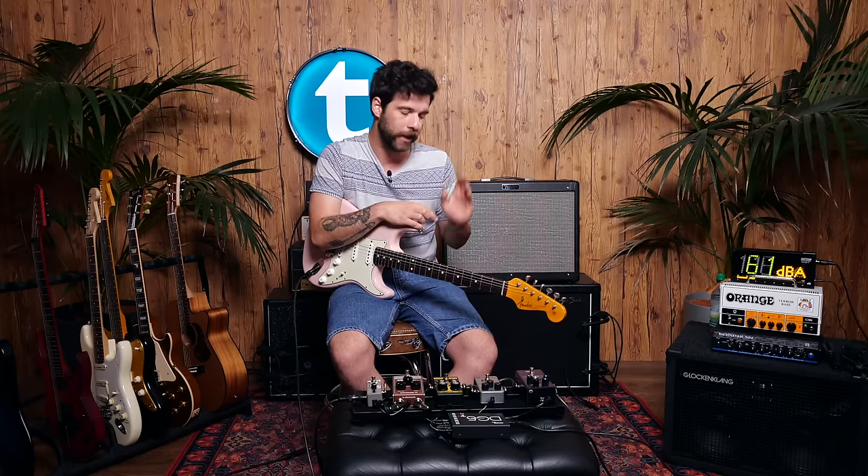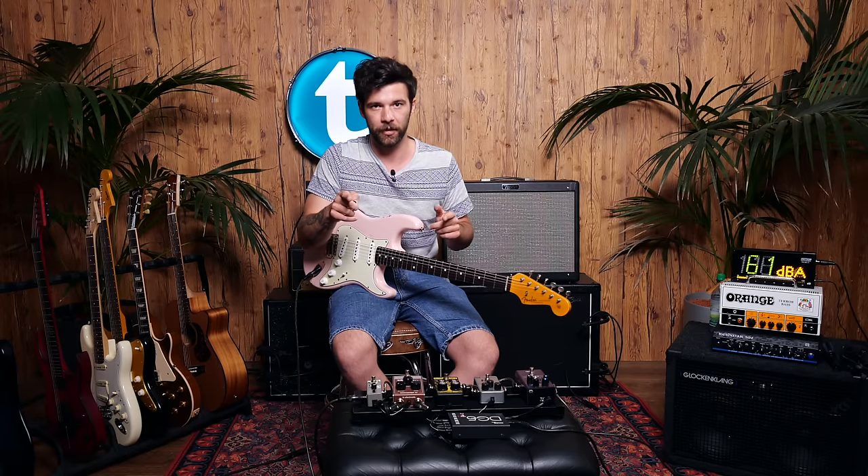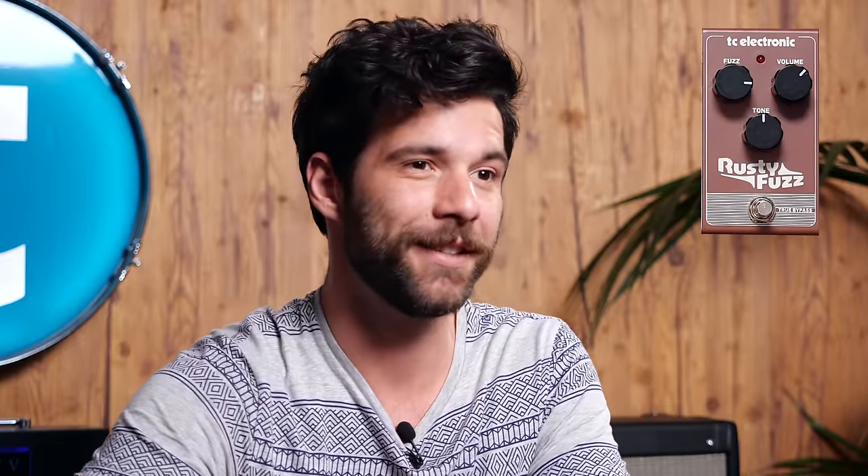By the way, that was the fuzz on its own. If I'm going to put anything else — say an overdrive or a second gain stage of any sort — I'll let you guys know before I do. With that cleared out, let's go on to the second fuzz on our list, which is the Rusty Fuzz by TC Electronic.